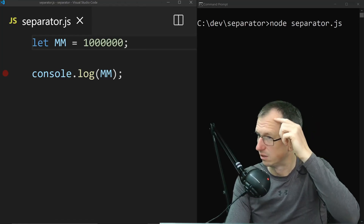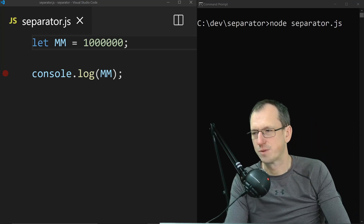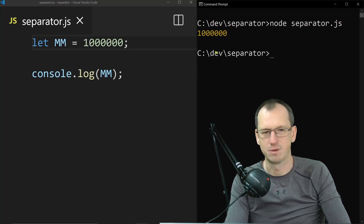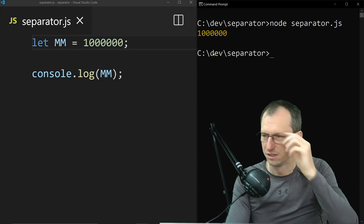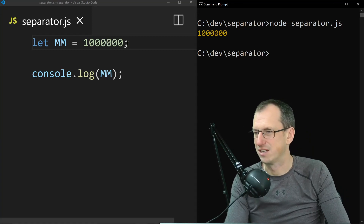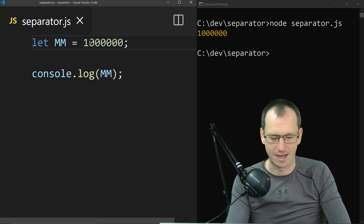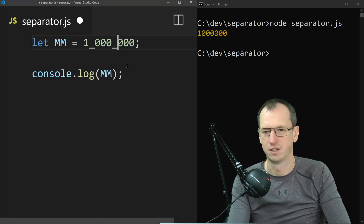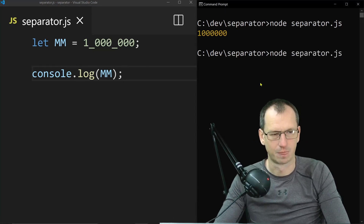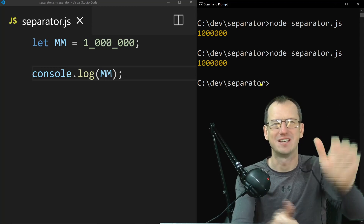Eyesight failing you, hairline receding? This tip is for you. JavaScript now supports separators in numbers. If I run this, it's hard to tell without my glasses how many zeros are in there. But we can now add an underscore — we can easily see that's a million — and it still works. Super quick tip, thanks for watching, bye.